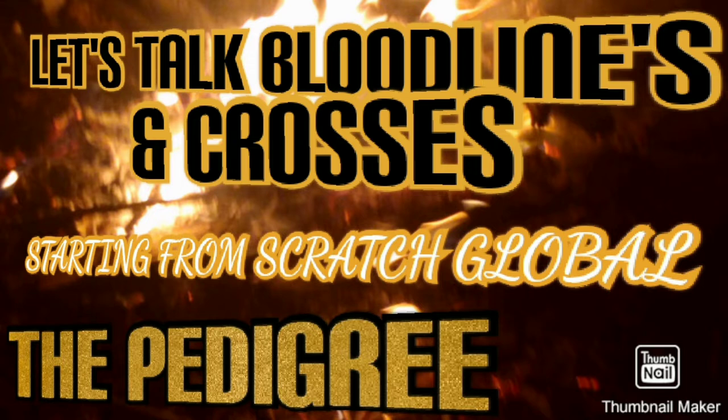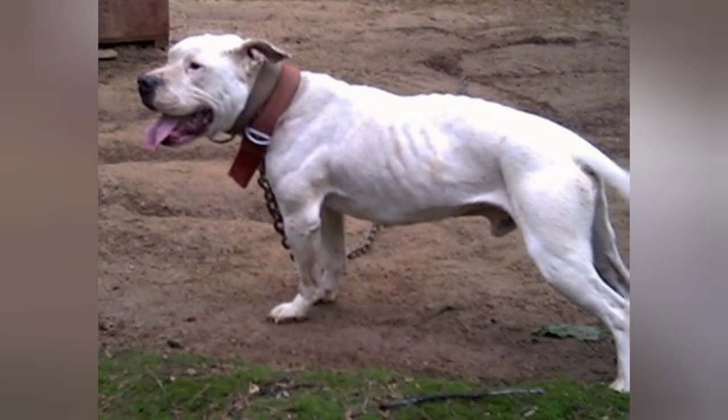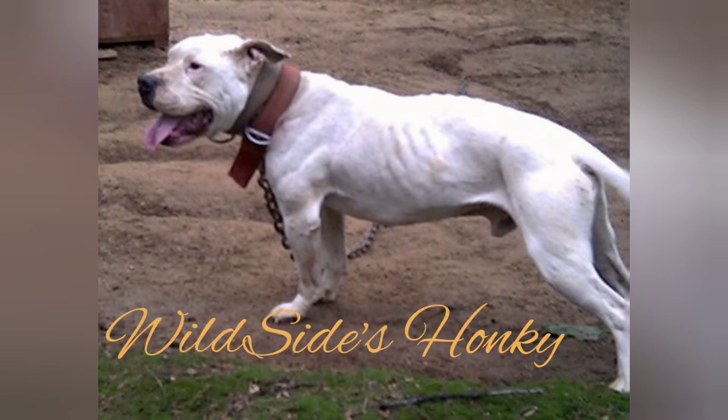Let's talk bloodlines and crosses — the pedigree. Today we're gonna be looking at an awesome, well-built dog: Wild Side's Hunky. A great-looking white dog, well built and well structured. He's kind of like a long little dog.